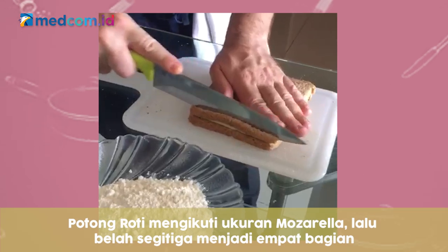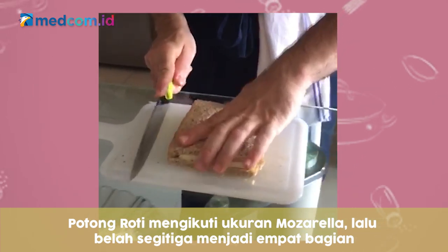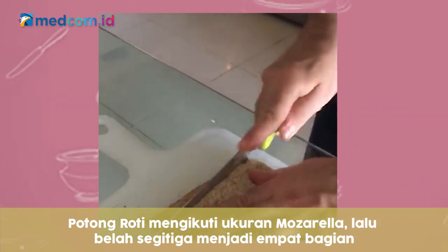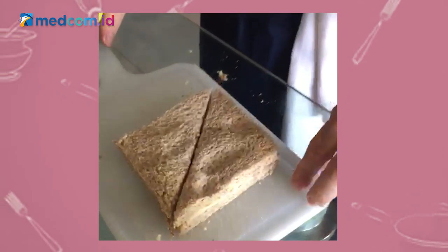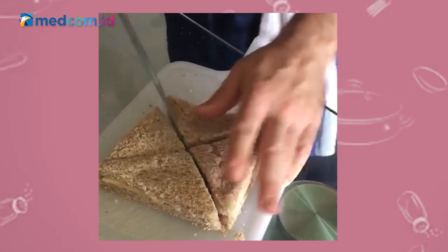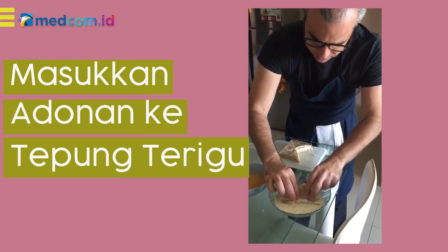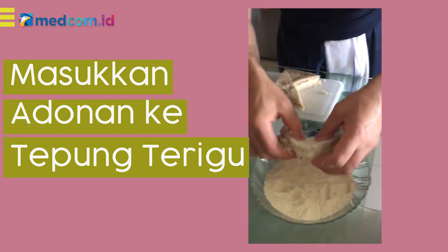We can start to give a shape to our mozzarella in carrozza. So we cut the extremity of the bread, then we cut it into four triangles. Be careful not to lose the filling. Then dip it into the egg.